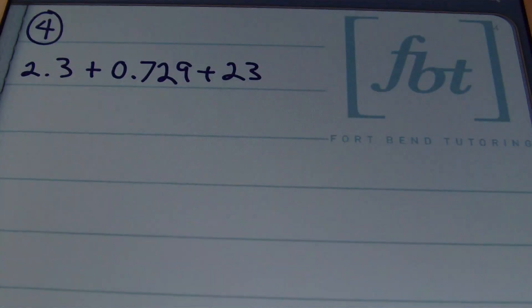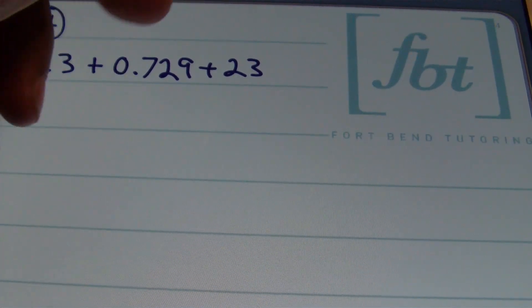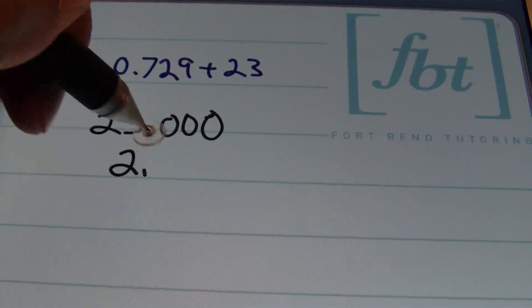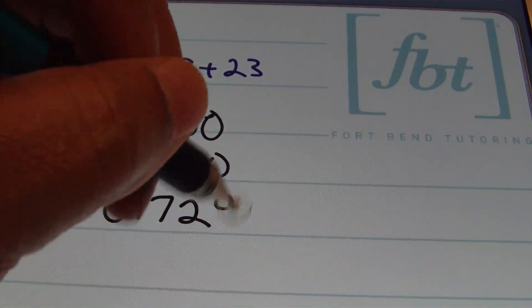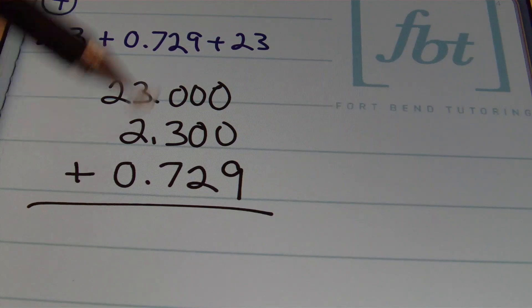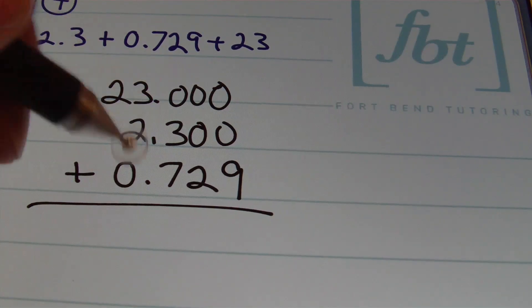In problem number four, we have 2 and 3 tenths plus 729 thousandths plus 23. I'll rewrite these numbers vertically as 23, then 2 and 3 tenths, then 729 thousandths, making sure each number has at least three decimal places showing since my smallest place value is the thousandths place, with all decimals aligned.